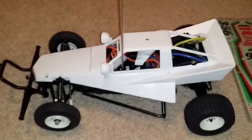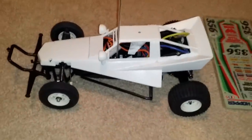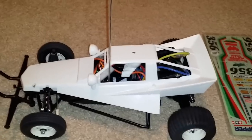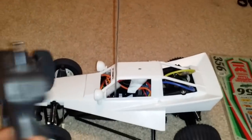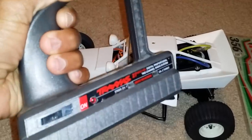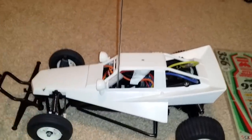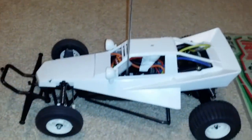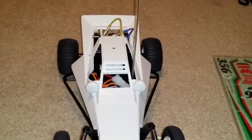Hey guys, JT here with another quick video of an RC car. This is the Tamiya Grasshopper — the original version that came out in the early 80s. It is a vintage model. It does have an upgraded speed controller. I also have an AM radio for it — a Traxxas one I had laying around. You can see how long that antenna is. If you guys have ever had one of these before, it brings back memories from the early 80s, mid 80s, even late 80s and early 90s.